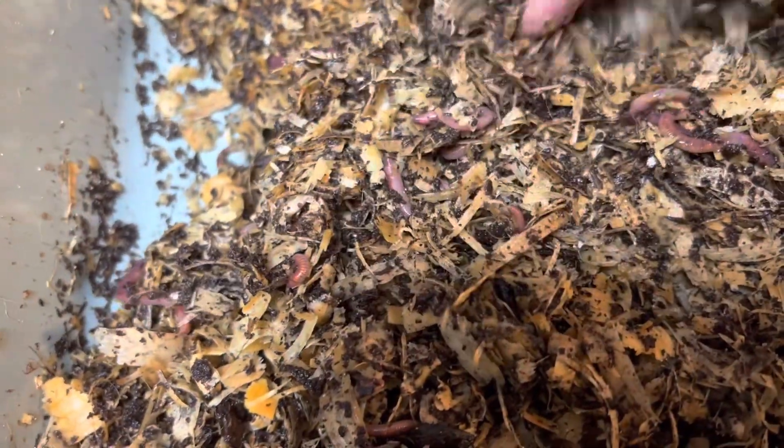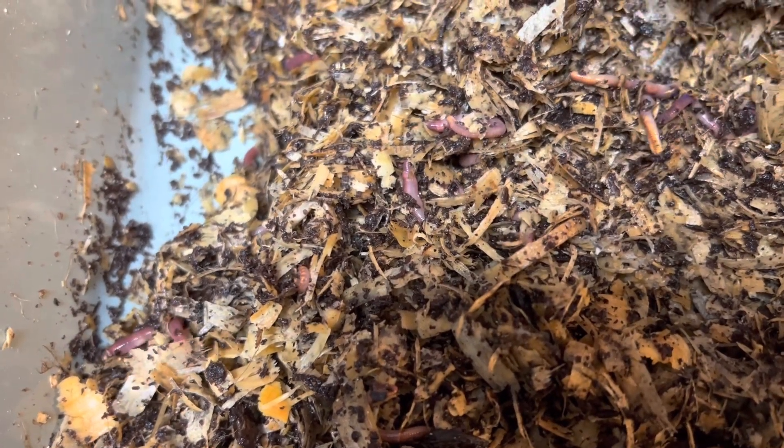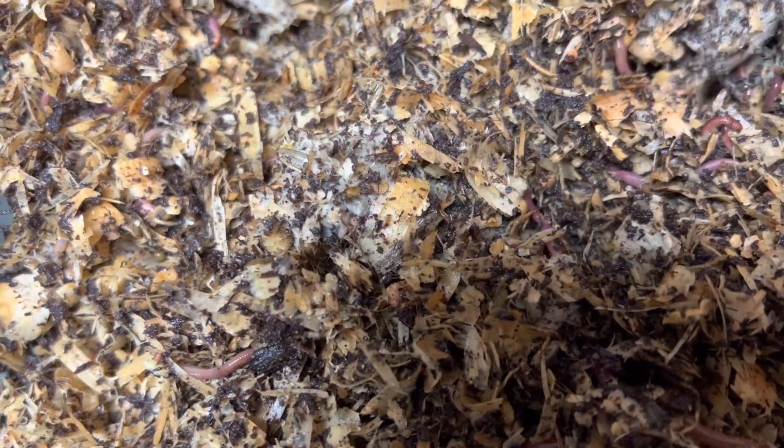Bedding looks good. I don't see young babies yet, but of course they're probably in there — I didn't bring down my glasses. They look good though. We're just gonna wait and see what happens.